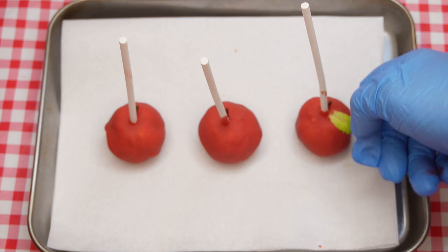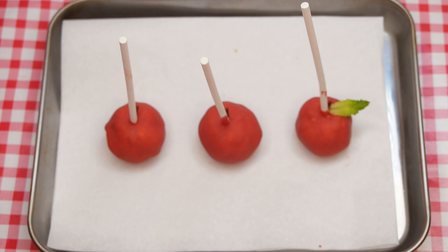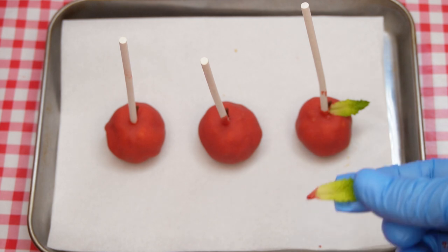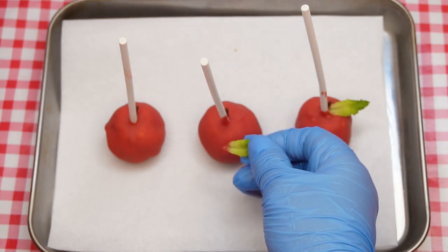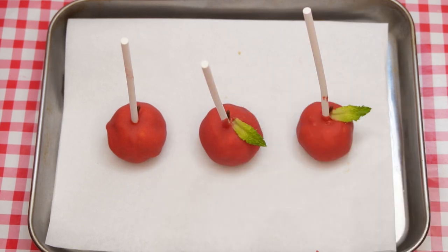On Rosh Hashanah, at the start of the new year, we dip an apple into honey specifically from a bee that stings. This reminds us that this is a time to ask Hashem to sweeten our stings — our challenges, whatever they may be — and turn them into honey, into goodness and sweetness.